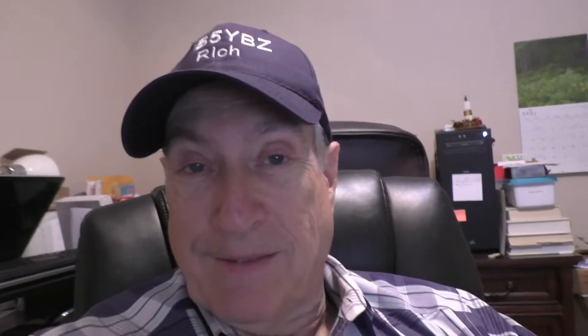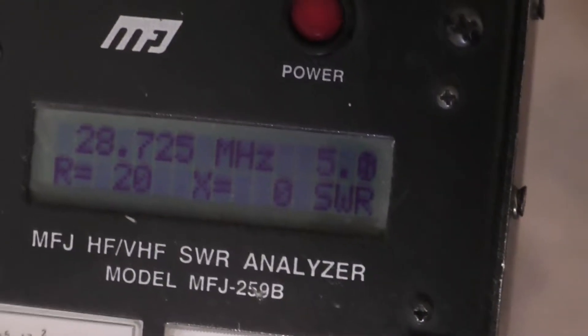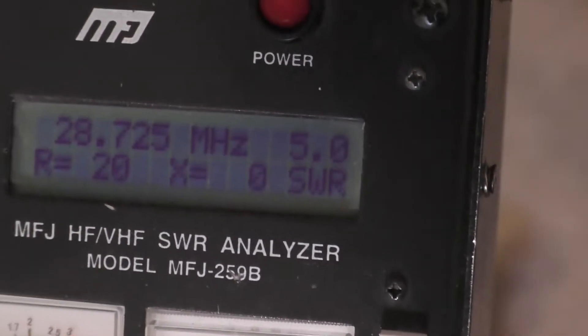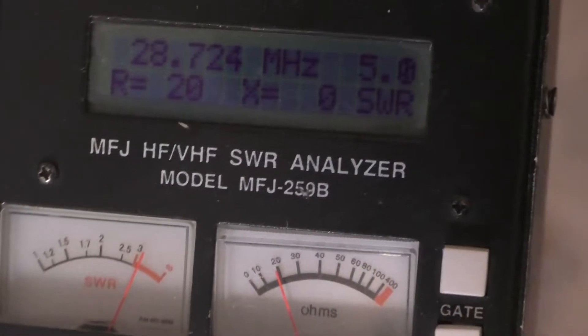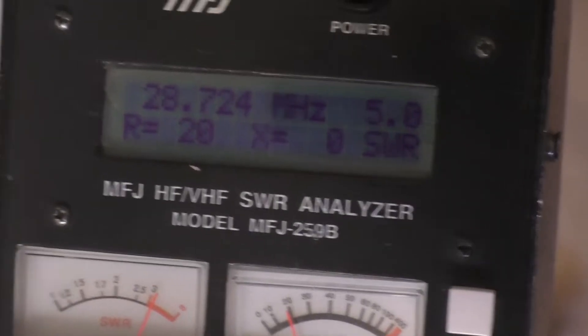I want to first go to the MFJ-259B Antenna Analyzer to see how the SWR actually is, and then we'll compare it to both radios. We're at about 28.725-28.726 MHz and we have an SWR of 5.0. Now let's go over to the radios and see how this compares. This is with the MFJ-259B.